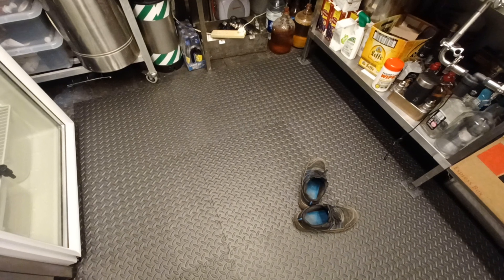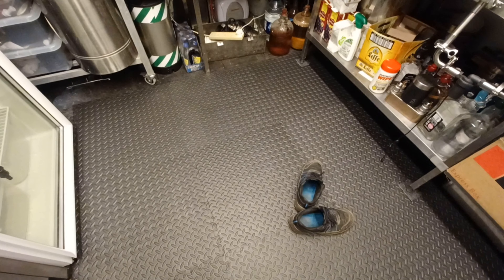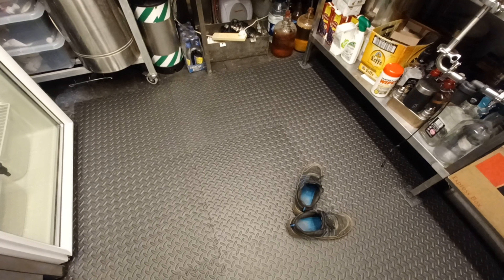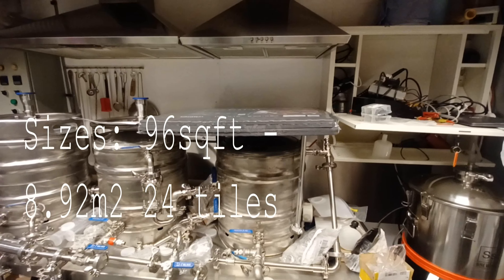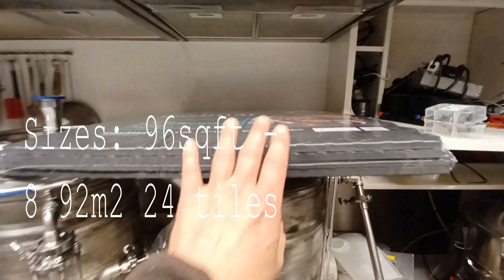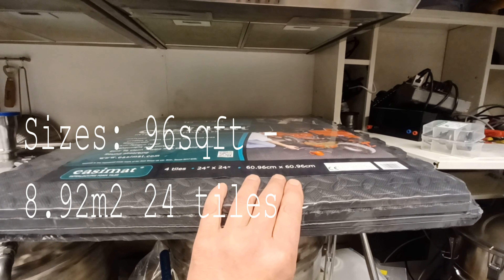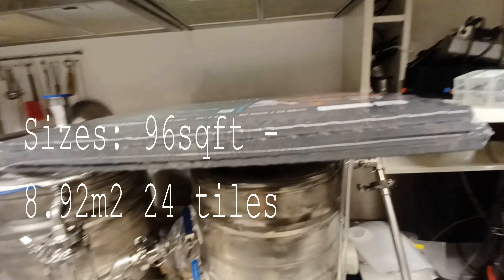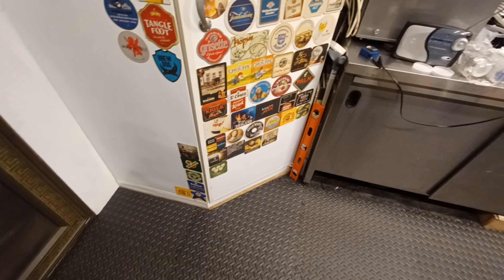It was 54 pounds for 64 square feet. I went more than I originally planned because I was going to use some of it to put the boiler on, so I ordered another pack and I've still got some spare — which is handy because if I ever get rid of this I can replace it with full tiles.